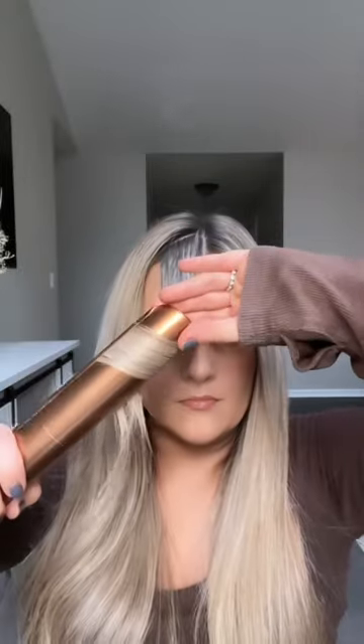I styled my hair two different ways with the Dyson Corral. After turning it on, it heats up in just a few seconds. The flexible plates make it so easy to curl each piece of hair.